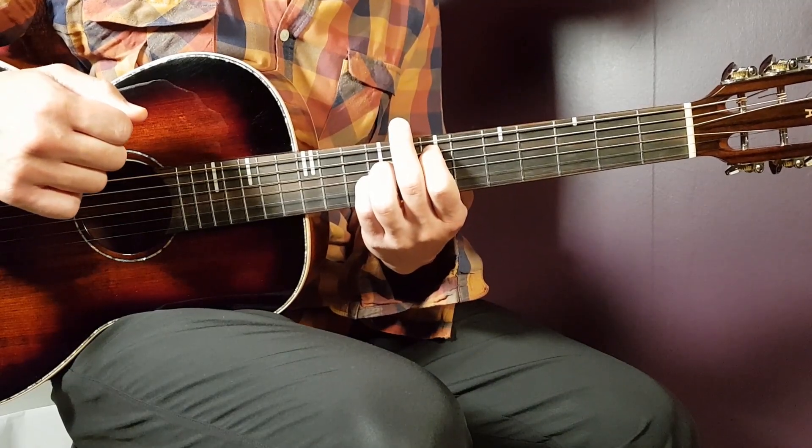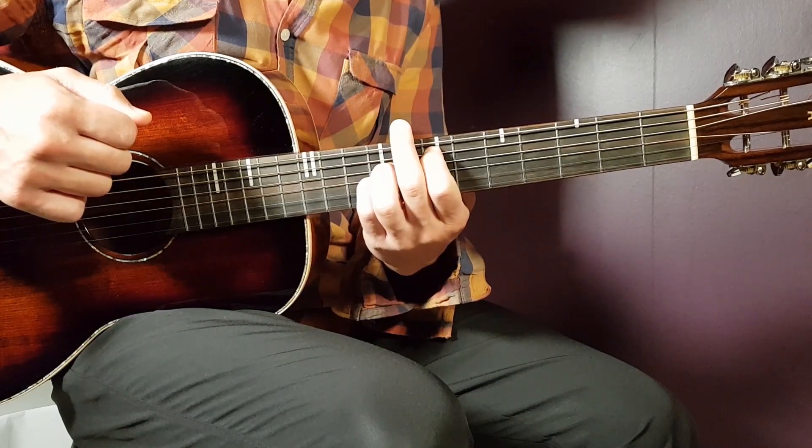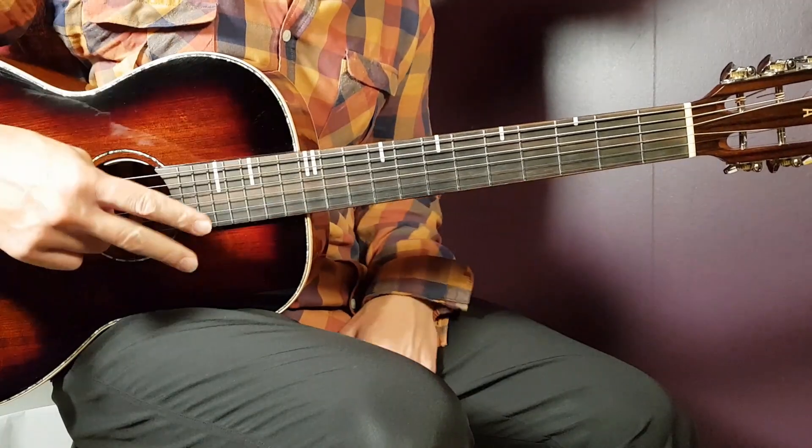That pretty much covers Fabolous and Mary J. Blige's 'Breathing.' Hope you enjoyed it, and if you did, feel free to support me here on Growing Guitar. Till next time — stay tuned.